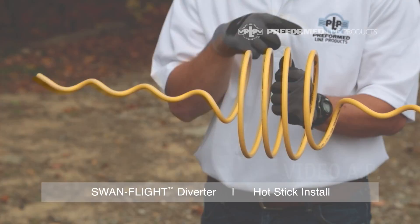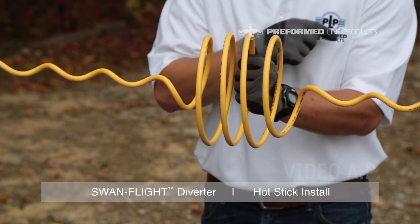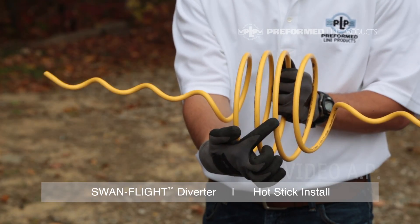Each Swan Flight Diverter is composed of a large center coil for visibility and two helical gripping sections. For installation, the Swan Flight Diverter should be gripped in the middle of either the second or the third coil of the large center coil.